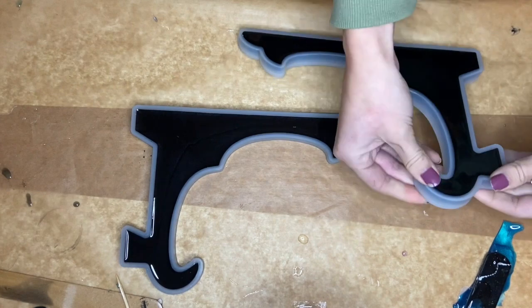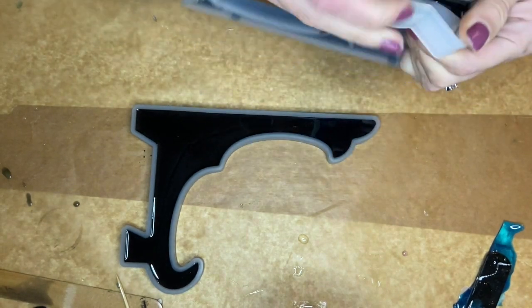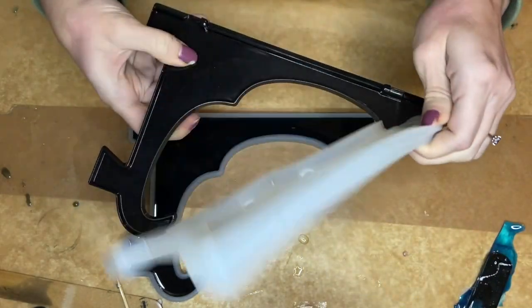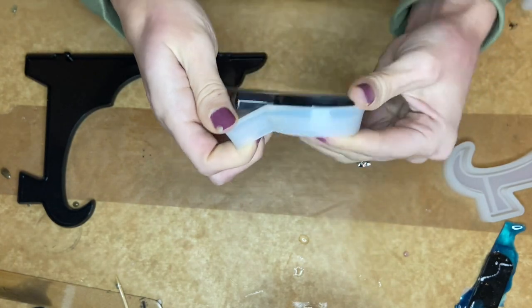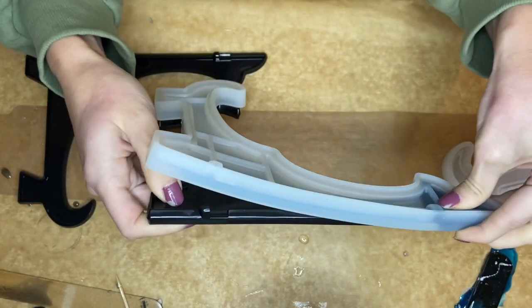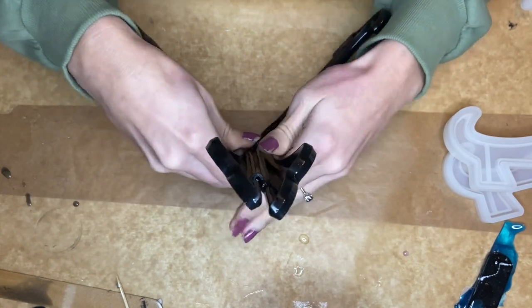Here I am the next day de-molding them, and they just pop into place.